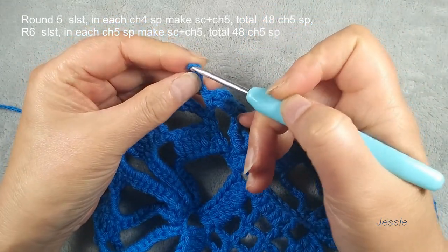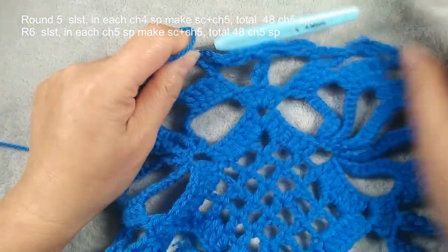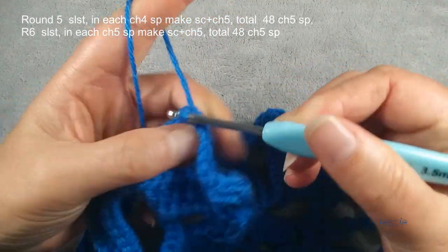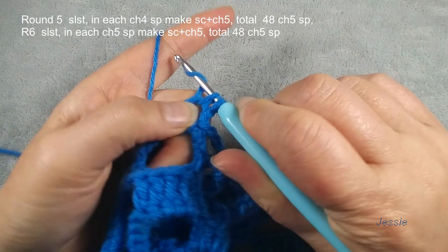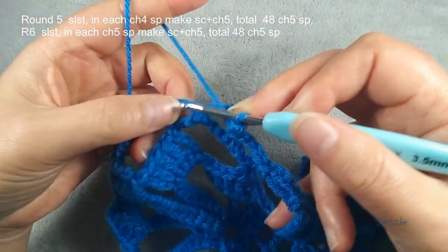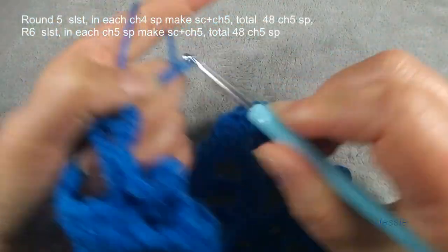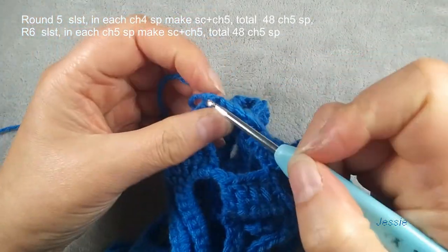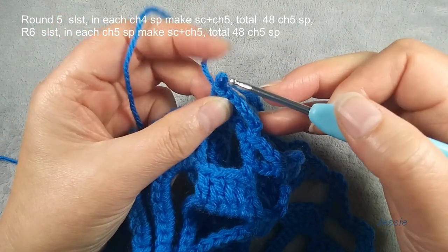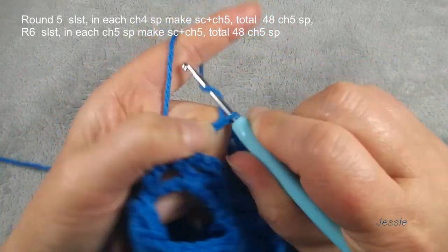Now we finish round four. Finish this last single crochet, chain four — we use first one, we make one slip stitch. We start to do round five. We still need to use chain four space, so slip stitch move in. We do chain one. In this chain four space we make one single crochet, chain five. Each chain four space we do one single crochet. Finish this single crochet, chain five.